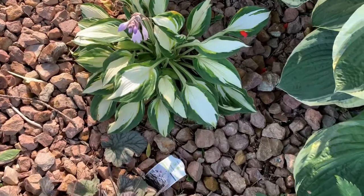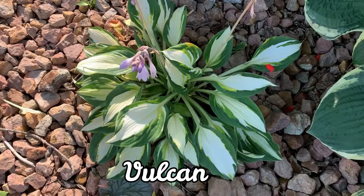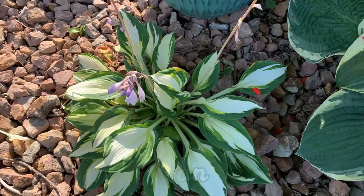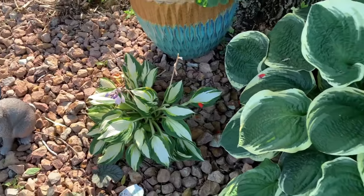This hosta is called Vulcan. It is a Captain Kirk sport. It is a medium hosta with creamy white leaves with dark green margins and it has pale lavender flowers.